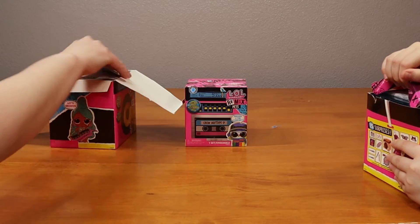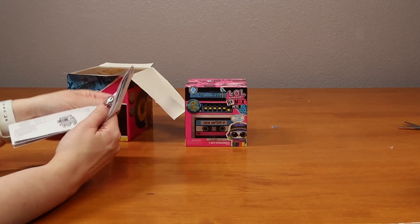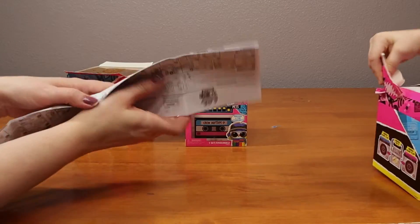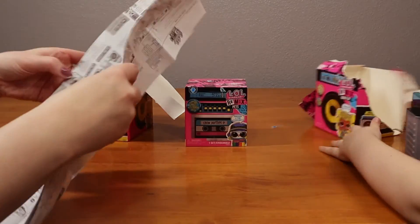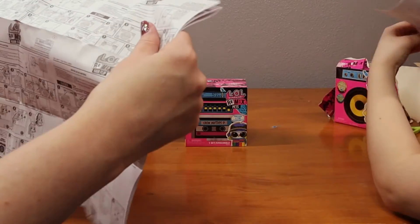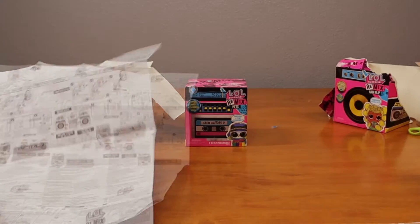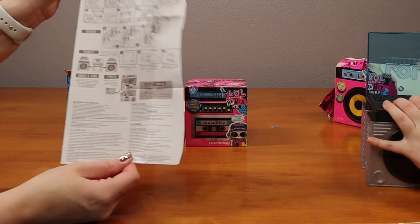Alright, mine has got a yellow top. Hopefully yours has a different color. Blue. Yay! Nope, sorry, yellow. Blue. Wow. Holy cow. I'm just going to rip this box apart. So we just need the English part. I'm cutting out the English part. This is easier, I can handle this better.